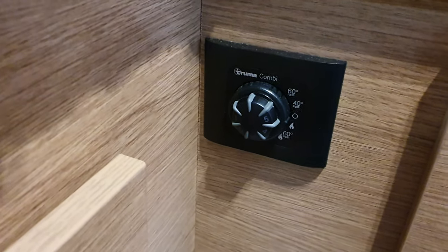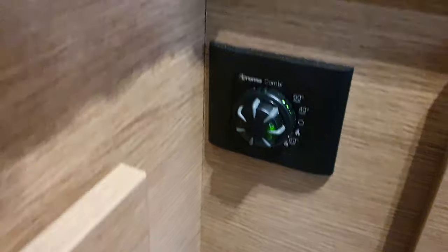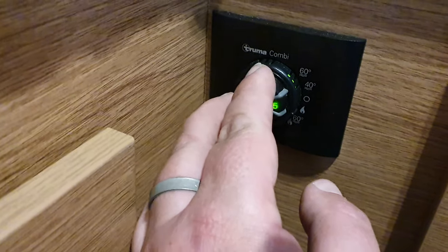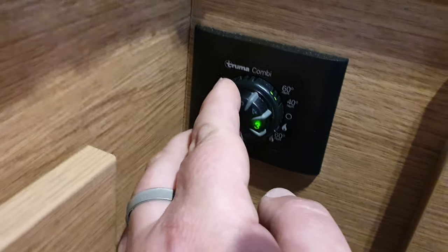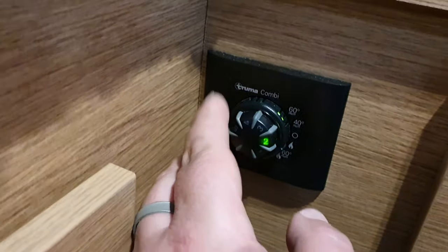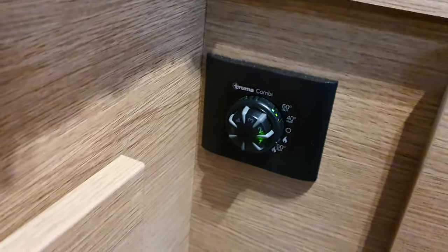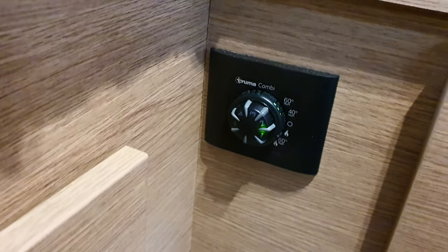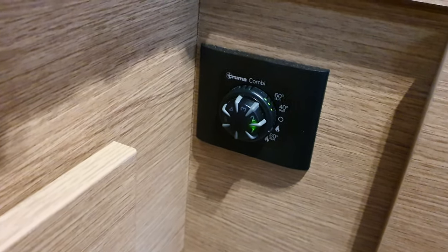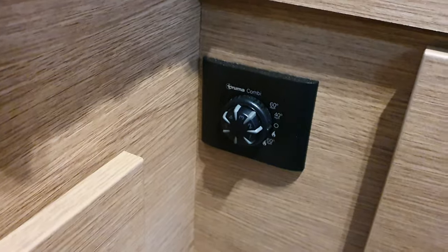If you want the heating on, you turn it clockwise. Go down one, like that, and the green light will come on and the heating will start working. The centre bit is the thermostat — five is your highest, down to one for your lowest. While ever you've got the heating on, it also warms the hot water at the same time. So in winter, you've also got hot water. It takes about 20 minutes for the hot water to warm up. When you're not using it, just turn it off.